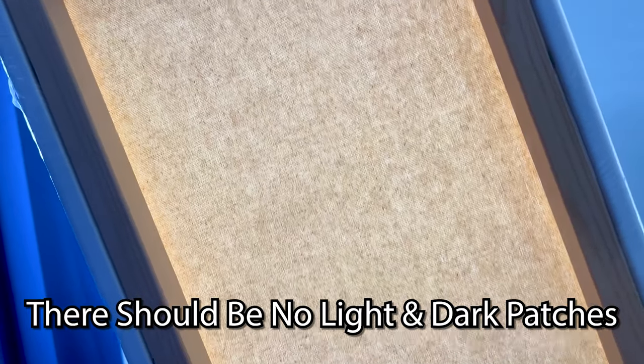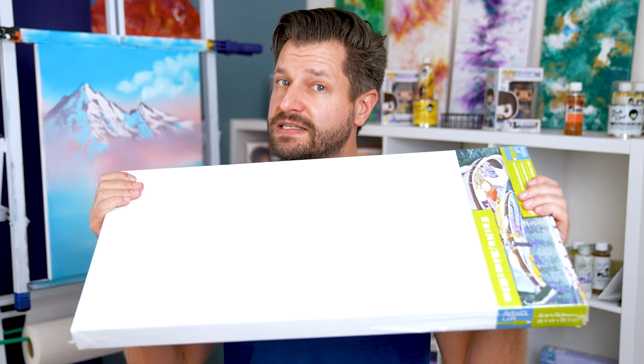If you notice anything that goes from light to dark in any spots, that's an indicator that there's sparse gesso on this canvas or at least in that area. While that's not a deal breaker, it's just as easy to put this canvas back and pick up one that has an even coating across it.